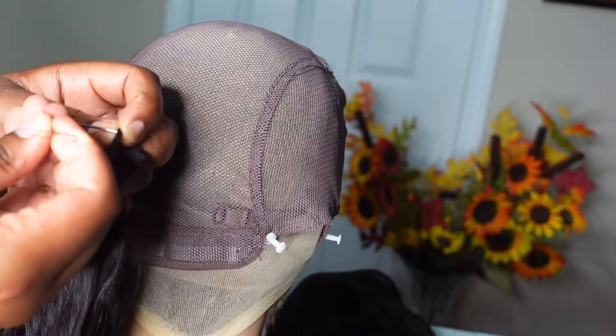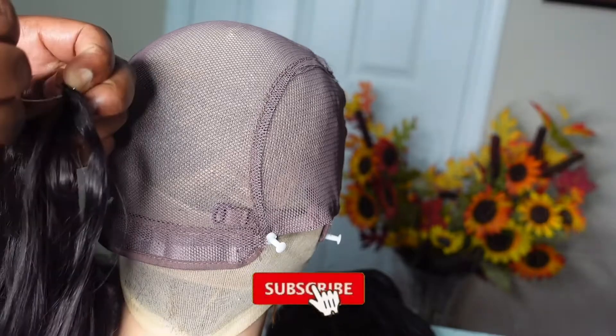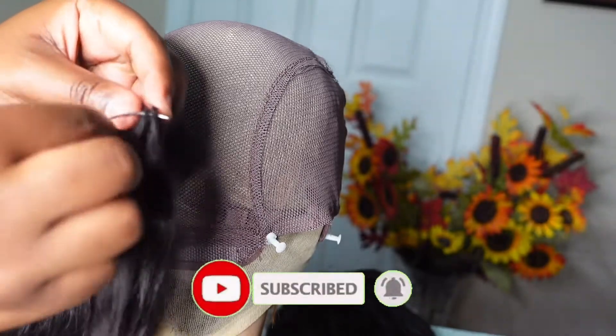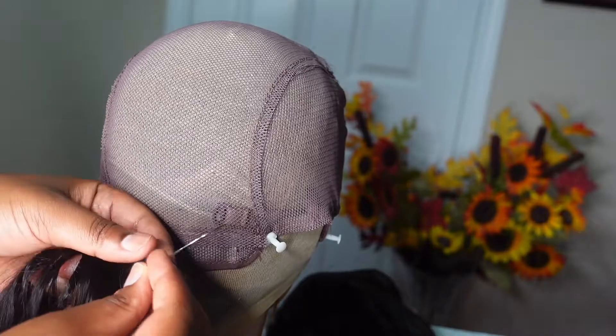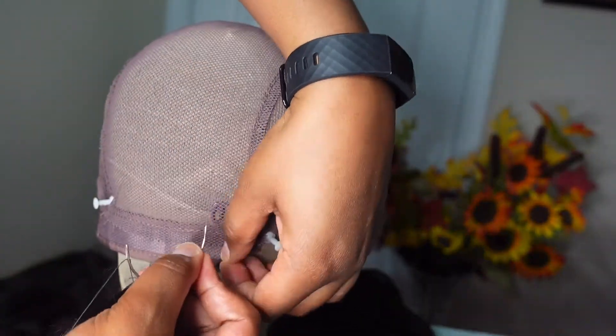Before we continue with this tutorial, please subscribe to my channel — just click my name at the bottom right corner, because this voiceover tutorial life is not easy at all. So please hit the subscribe button. Back to our regular scheduled program.